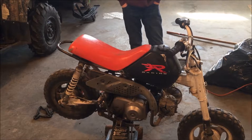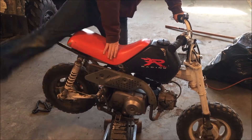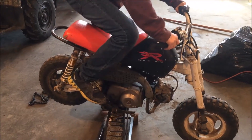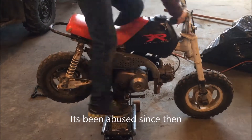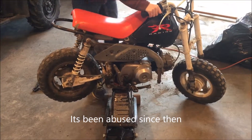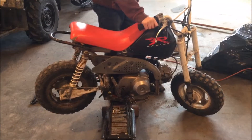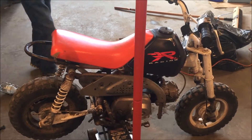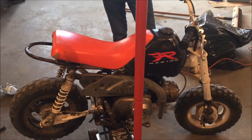Here we're going to do a start test on the 50 — see how many kicks it takes to start. Let's try it. Started first kick in minus 40 in the shed! Remember guys, this bike is a Honda and that's why it took so many kicks to start. I do not know why it took one kick to start at minus 40 — I've no clue.